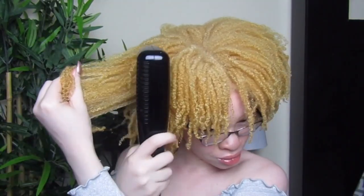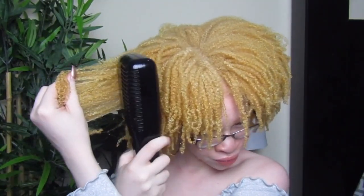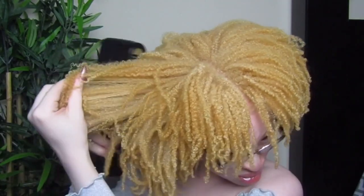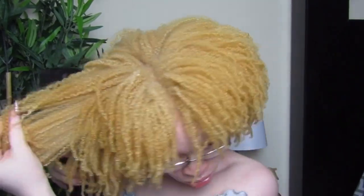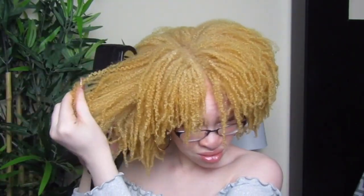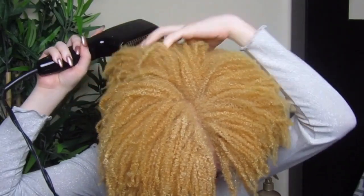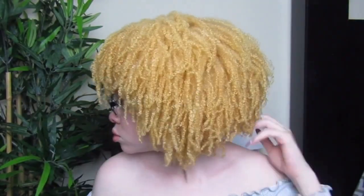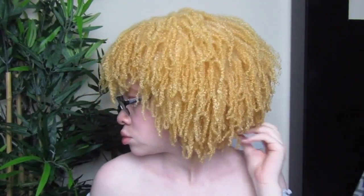Other than that, I used the hair dryer to stretch out my wash and go a little bit because it was so shrunken. I used the hair dryer at my roots on low to stretch it out, and I also used my pick to stretch it out and shape it. So this is my final look — I had so much definition and my hair was so soft, but I did have some residue and flakes, which was the one con. I hope you guys enjoyed this video and I'll see you guys in my next one!